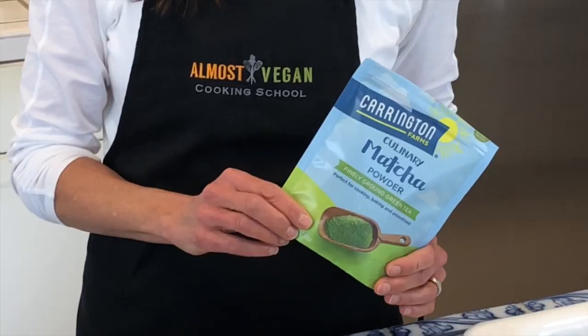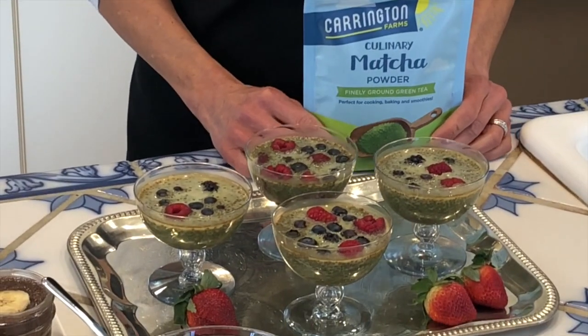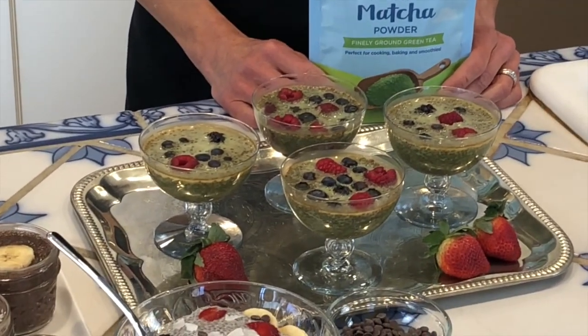And over here, this is another fun alternative — this is some matcha pudding. Matcha is a green tea powder, and we will show you how to make a matcha pudding and even a banana pudding, another favorite, in the description below.